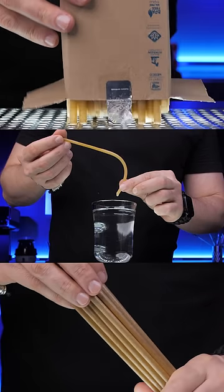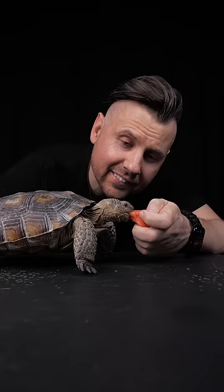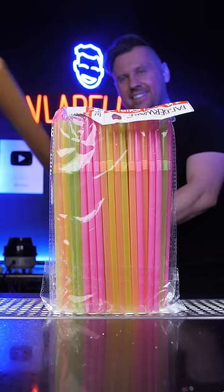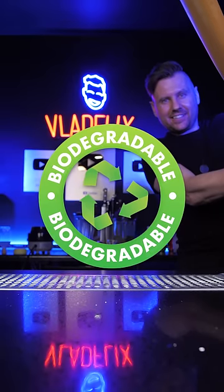The plastic straws were cancelled after a viral video of a struggling sea turtle. Well, I love turtles, so I also got rid of these torture instruments and want to find the best eco-friendly alternatives.